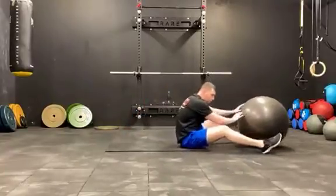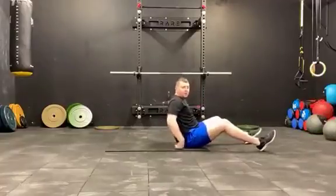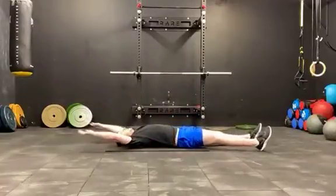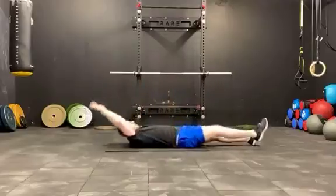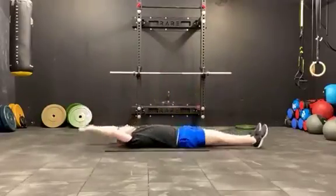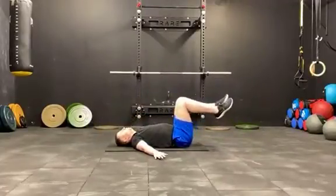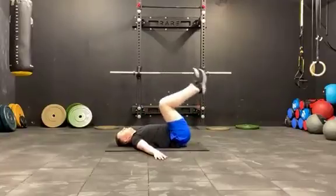Then we're going to do a squat here. It's a single leg jack next, and finishing off reverse crunches, putting my leg on the back.